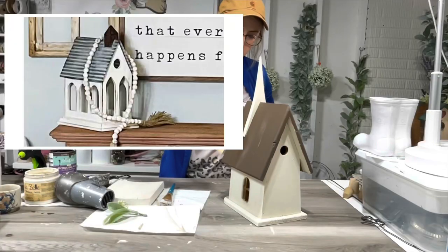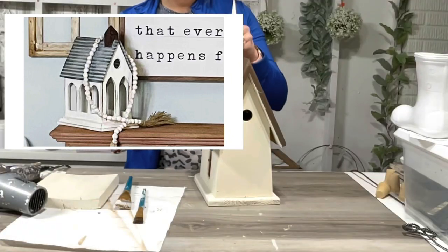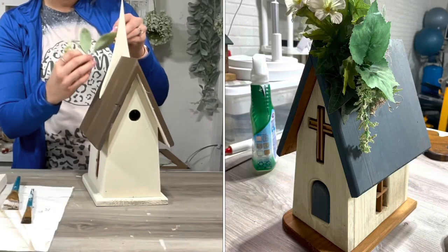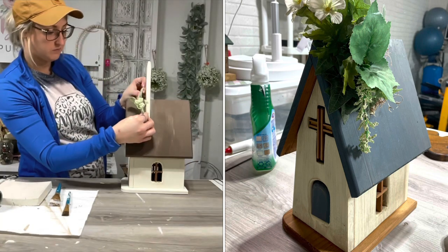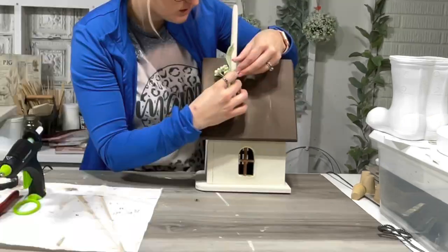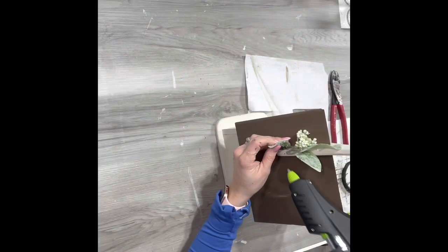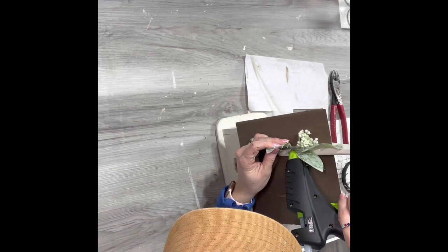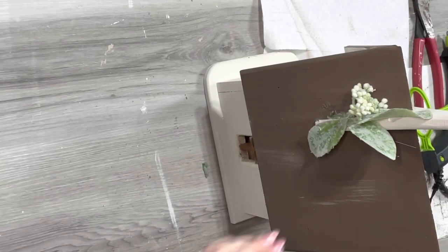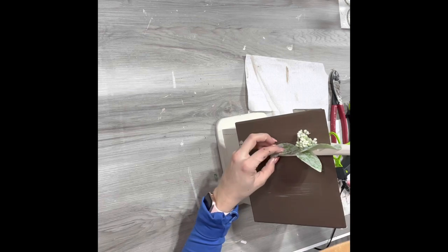Moving on to this next DIY — I found this in an old house my mom and dad bought. I painted this the other night on a live video. I was browsing an antique farmhouse website and they have a lot of these little churches, and that's what inspired me to even grab this thing out of the garage. I was like, oh, this is cute, I can make it cute.